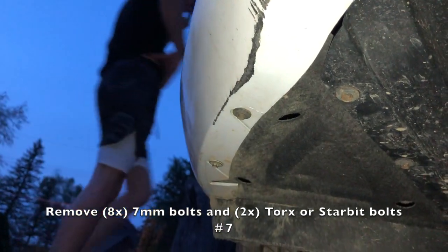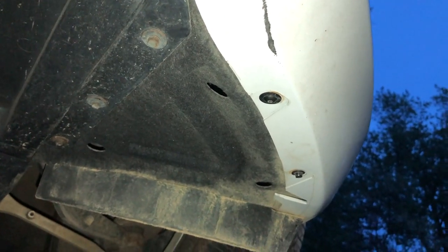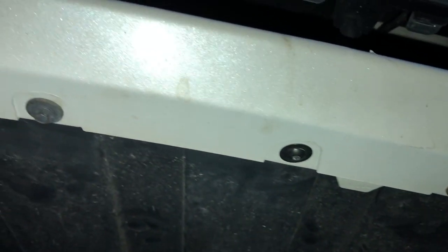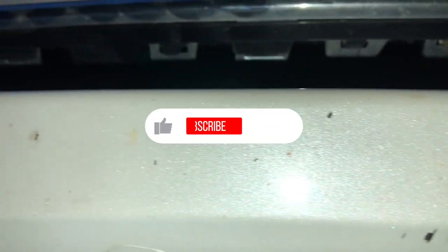Work your way to the bottom of the bumper. There will be eight 7-millimeter bolts and two Torx or star bit bolts — I forget which one it is, but it's either Torx or star bits. If it's a Torx, it'll be a T15 sized bolt. Once you remove those bolts, you're able to set the bumper free with gentle firm pressure.